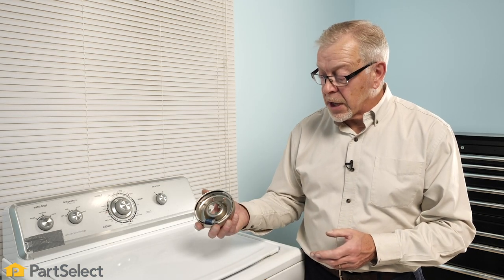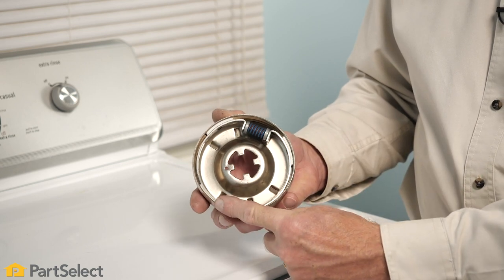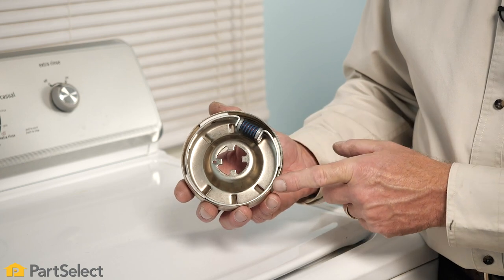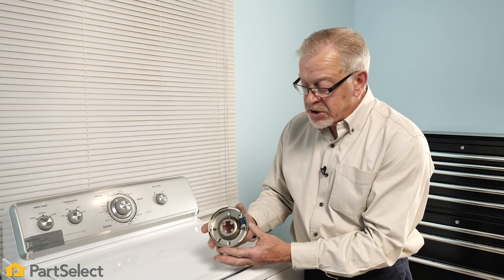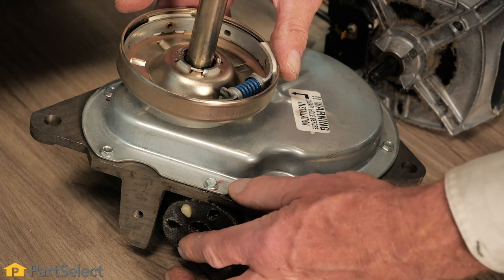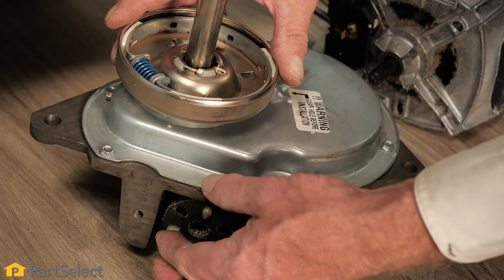Another component that may cause your top-load washer to not spin would be the clutch. Some models use an external clutch that has spring tension and pads that grab an outer metal surface. If those pads are worn or the spring is broken, the clutch may not engage, and the basket drive won't turn the tub in a spin direction, or it may slip and not spin up to speed. Other models may use an internal clutch inside the transmission, which is more difficult to access, but if the clutch has failed it will need to be replaced.